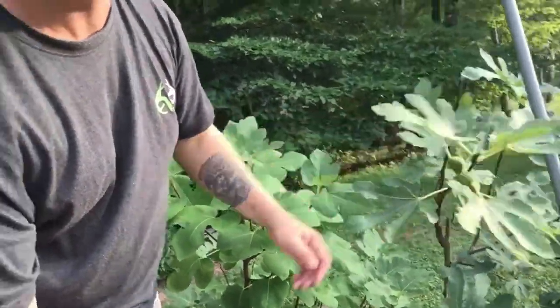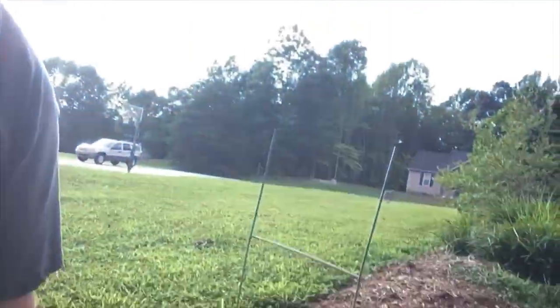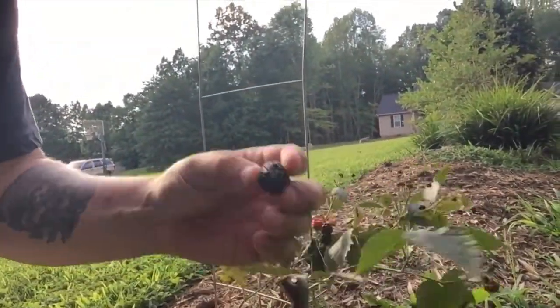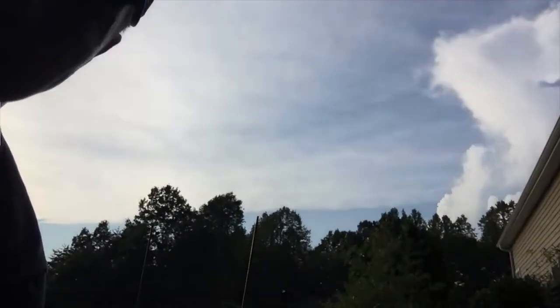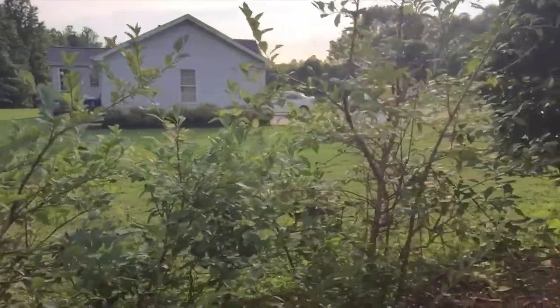Now this blackberry bush — I planted this last year and it's pretty decent. You get good blackberries, good size blackberries off of it.